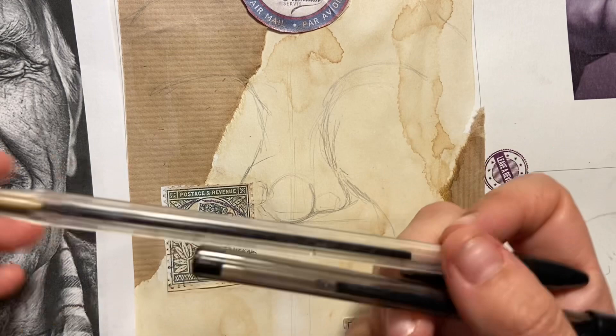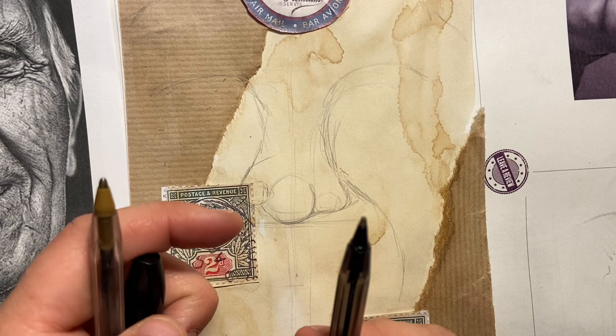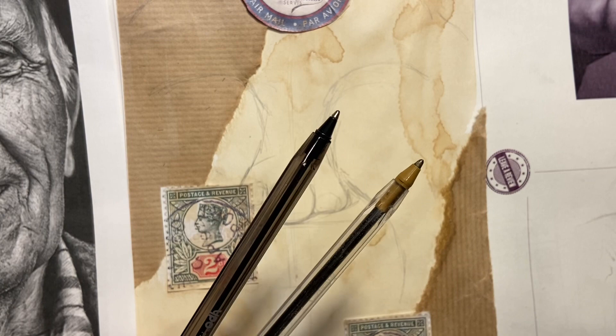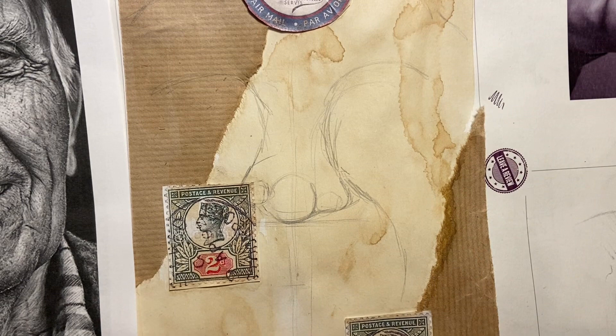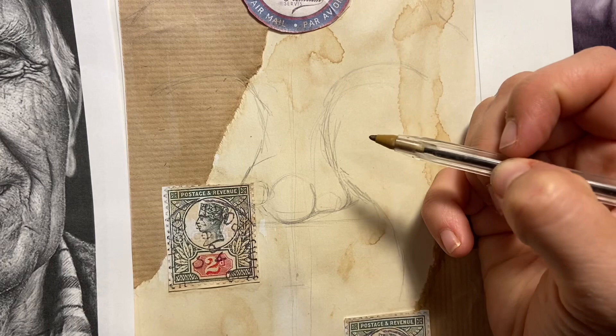I've got two ballpoint pens in my hand. What I find with this exercise is if you've got two pens, the flow will be slightly different, so I'd spend a bit of time having a play and finding a pen you quite like the feel of. This one here — the ink doesn't move as nicely — so this other one is the nicer one to use.